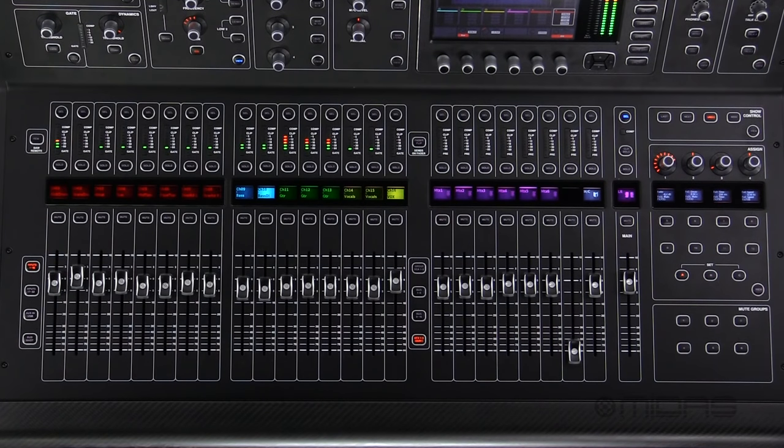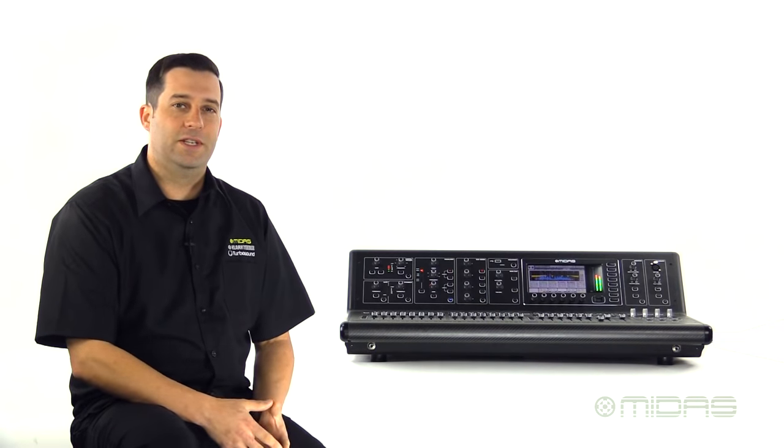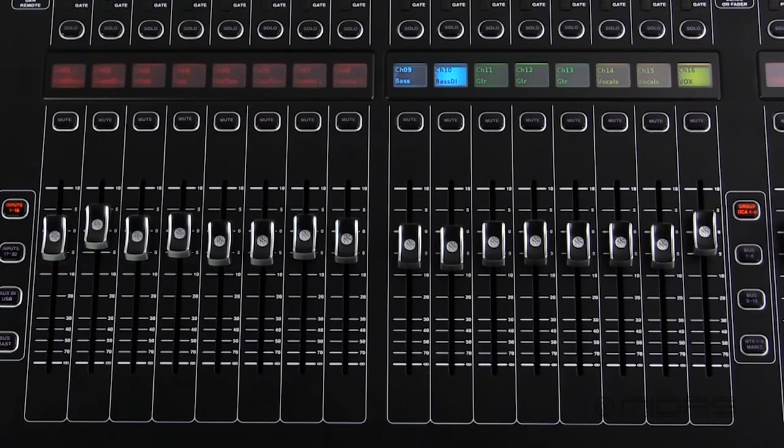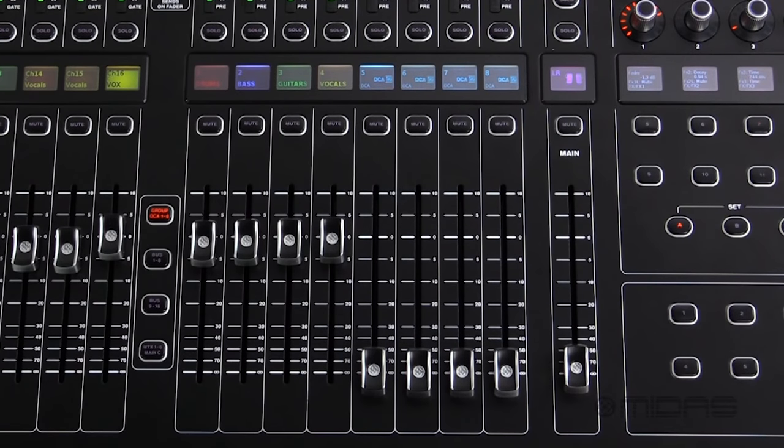Starting at the control surface, you will find 25 100mm MIDAS Pro Series faders. These are rated for over 1 million cycles each. They are split up into 16 for your inputs, 8 for your outputs and DCAs, and one dedicated for the master fader.